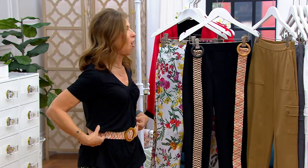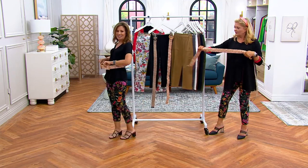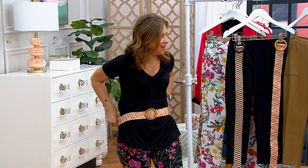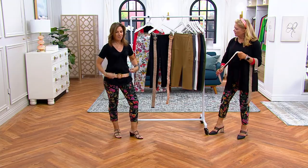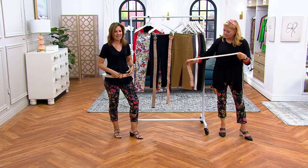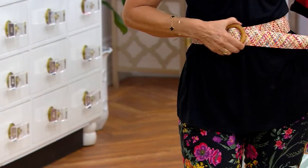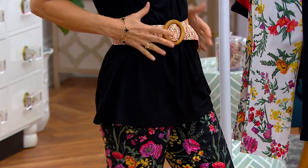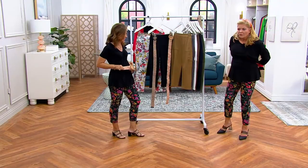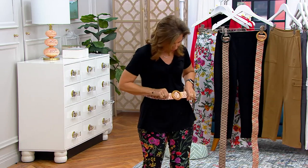Belts are back, and you want one that's comfortable — that's why we made this elastic. It doesn't matter what size you are; you could even wear it lower if you want. You can put it anywhere on your body, so you don't have to worry about fit. You can wear it over sweaters when it's colder out, and it gives you a waist shape while feeling super comfortable.